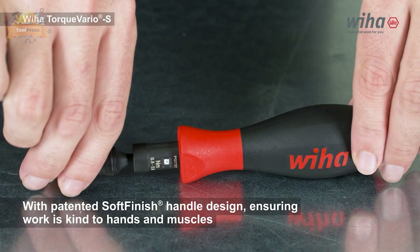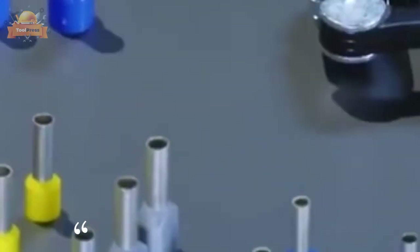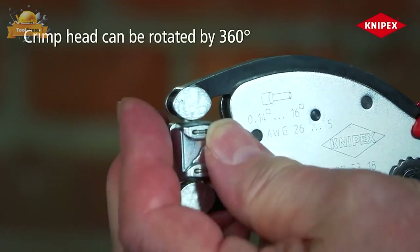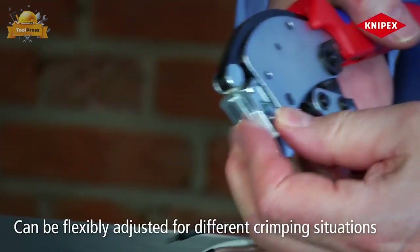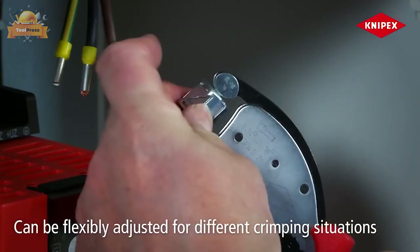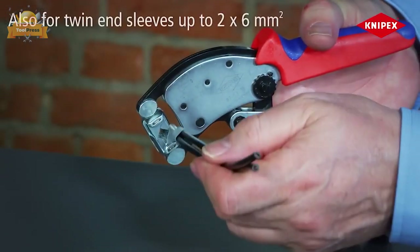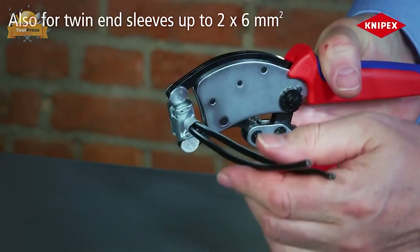The firm grip handle of the screwdriver offers an optimal balance between torque and control. The Nypex crimping pliers offer a high level of versatility and functionality for crimping wire ferrules. The crimp head can be rotated 360 degrees with eight locking positions, allowing for easy access from almost any working position. The crimping pliers adjust automatically to different cross-sections, ensuring consistent crimping results. The square crimp profile has a high capacity range from 0.14 to 16 millimeters.